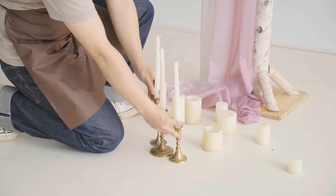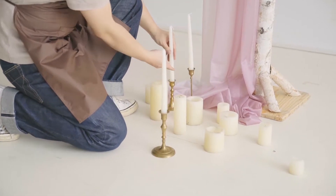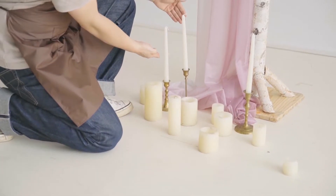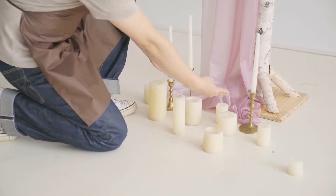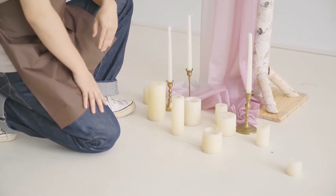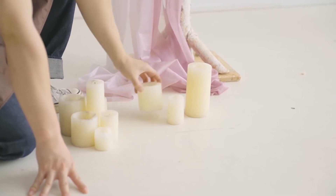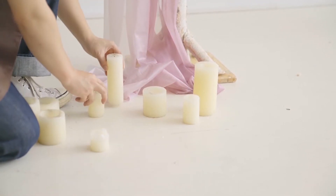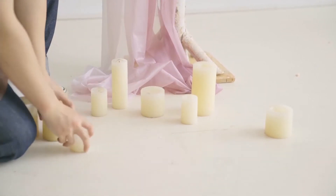Place decorative candle holders and lanterns at the foot of the arch. Place three candlesticks of different heights at the base of one side — don't space them out evenly. Vary the placement to create visual interest. The same principle applies to column candles and candles with different thicknesses. This will help you elevate the design of your arch.